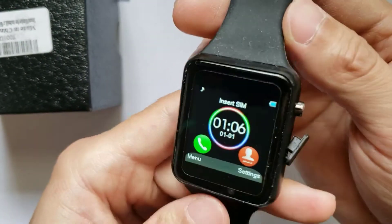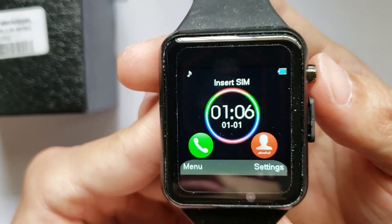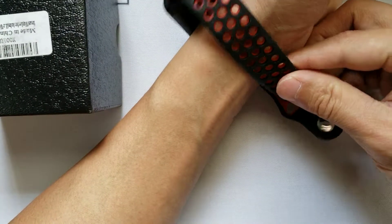I do like that it comes with a few watch faces, so be sure to read through that if you do purchase this watch. For what it's worth, this watch does the job for $40.